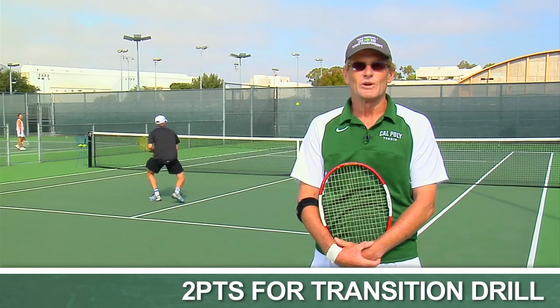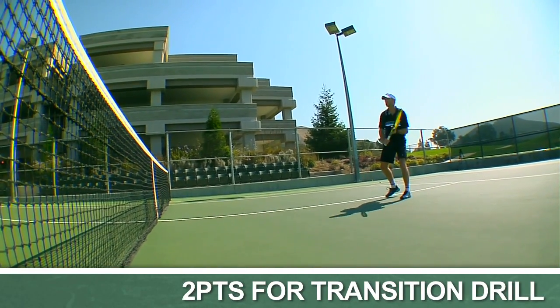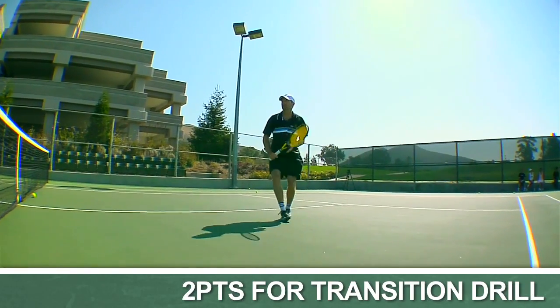Chris starts the point from the service line, and his job is to cover the entire singles court and never let a ball bounce.